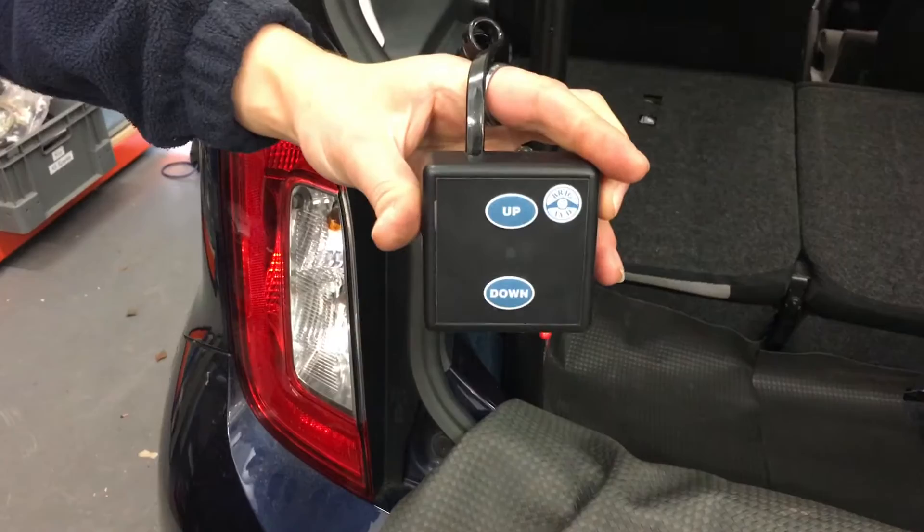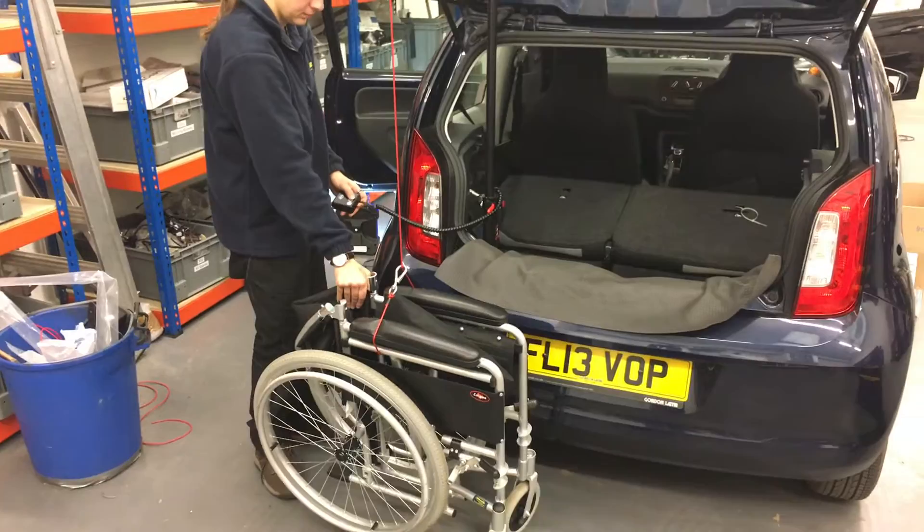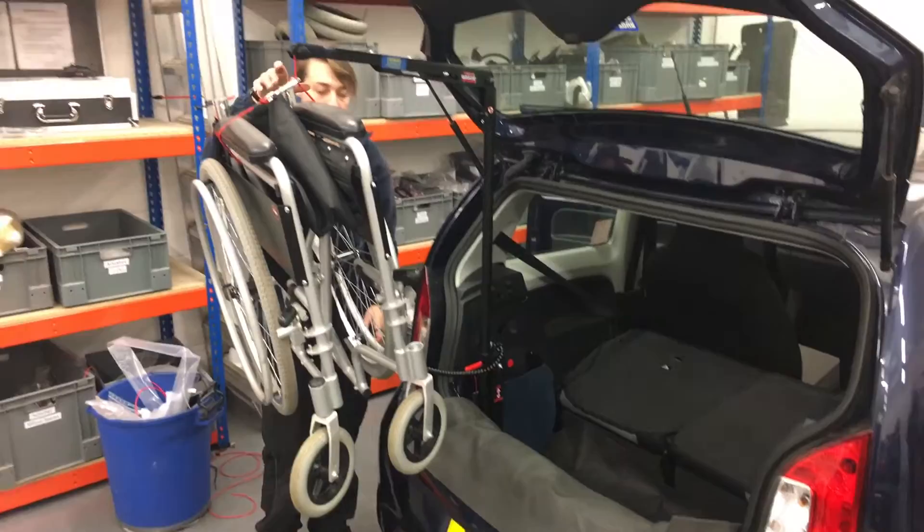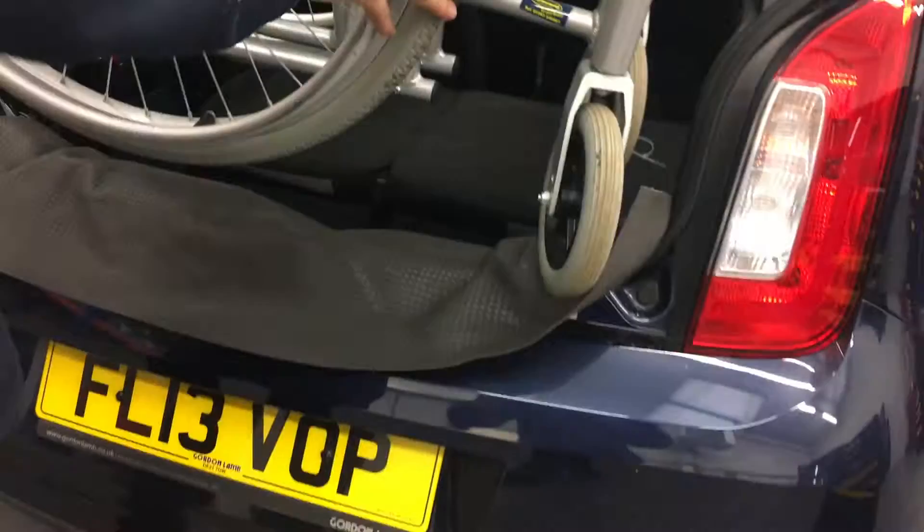We've got a remote control that's got up and down controls on it. You can see that's lifting level. Get it up close to the top so we've got enough height to lift the chair over the sill of the car.